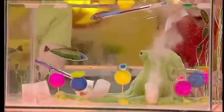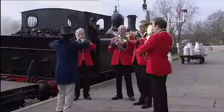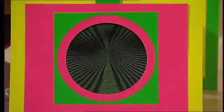Today in the Big Bang, make these explosive depth charges with baking powder. Find out why we're doing an experiment with a brass band and a steam train. And make these groovy eye-bending cards.